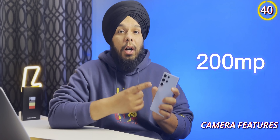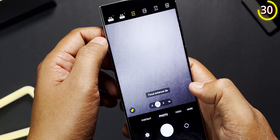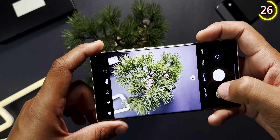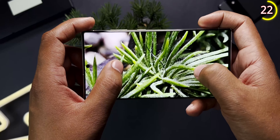The S23 Ultra has a 200 megapixel camera but it only takes 12 megapixel photos by default. To actually take a 200 megapixel photo, you have to click the aspect ratio settings and then choose the 200 megapixel option from there. Now you can take some really high quality and detailed photos that you can zoom into as much as 50x.